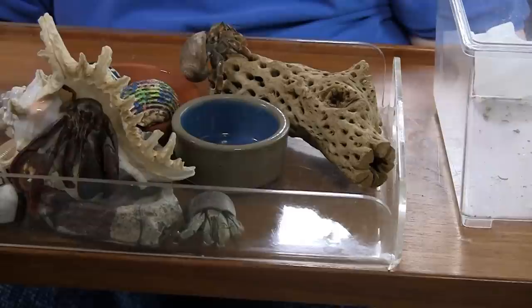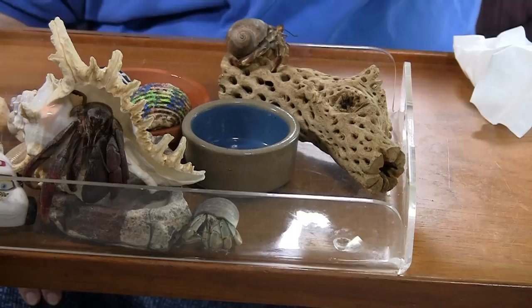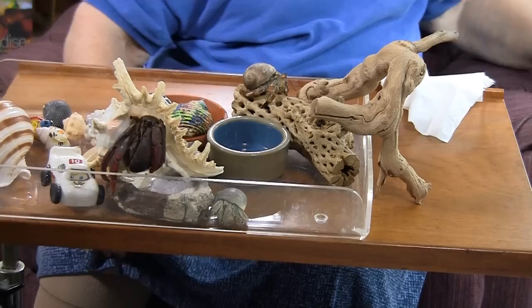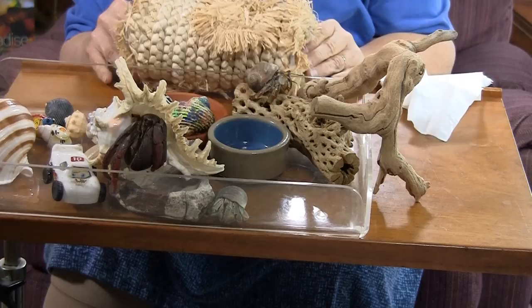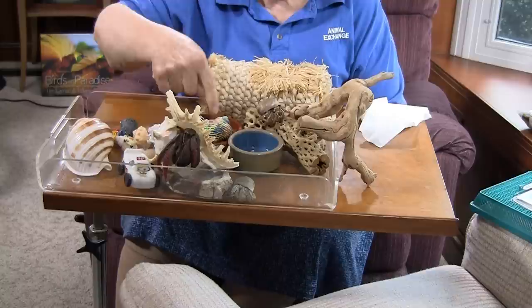This little guy is demonstrating what I think is a lot of fun — the various things that they like to climb on. They really are good at climbing. In fact if you have branches like this in the cage they frequently will end up sleeping on top of them. I brought home an item that's a small animal toy, but a crab would just love to have that for a playpen in his cage.